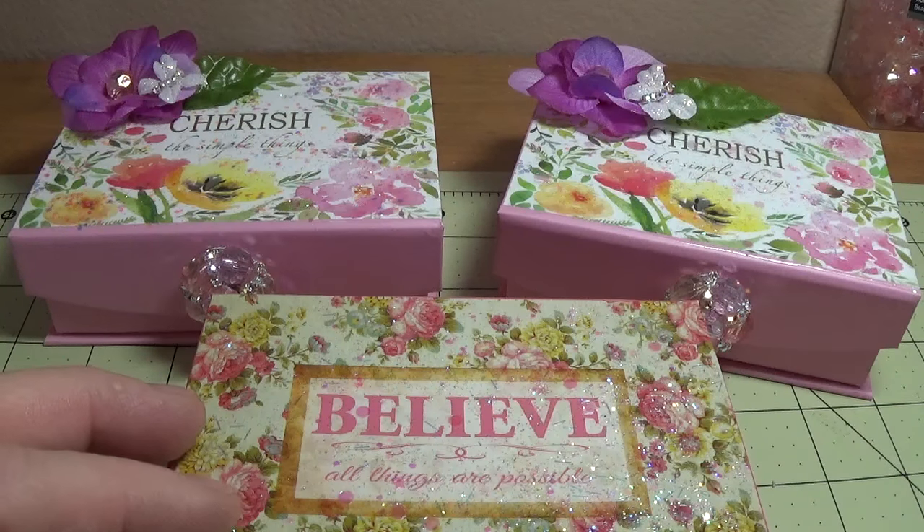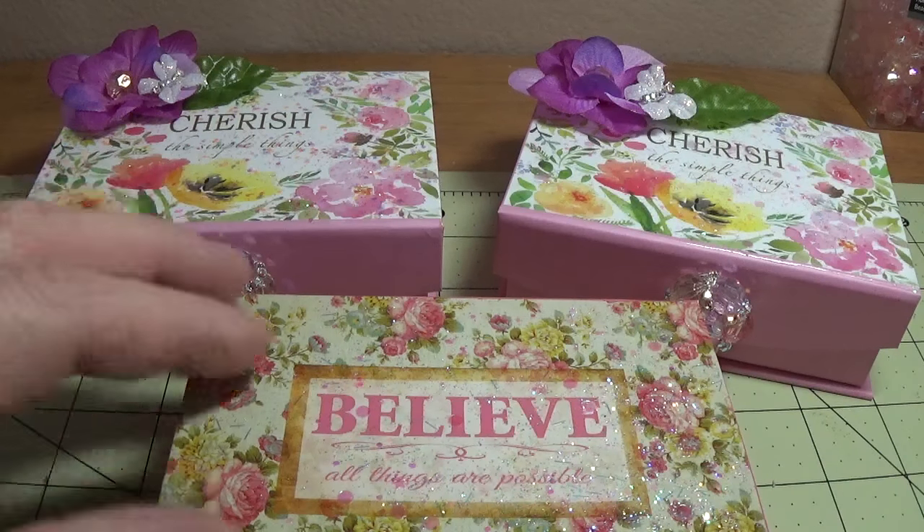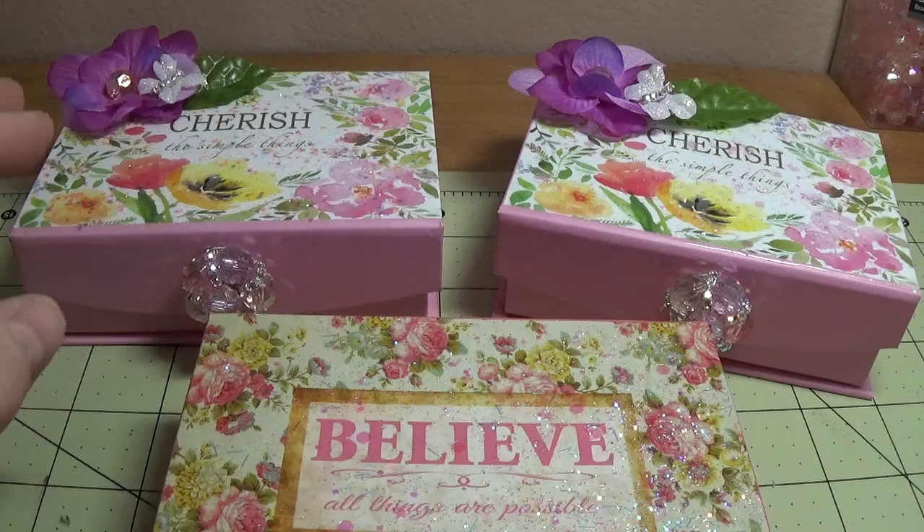Hi, this is Happy Bird from HappyBirdsCraftingHaven.com, and today I'm going to show you how to make a sweet little trinket box for Mom out of Dollar Tree items.